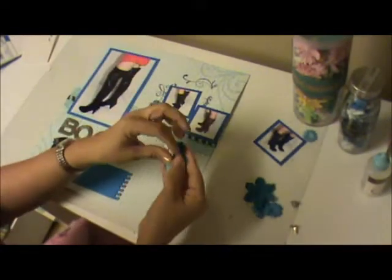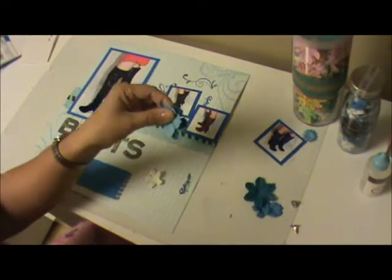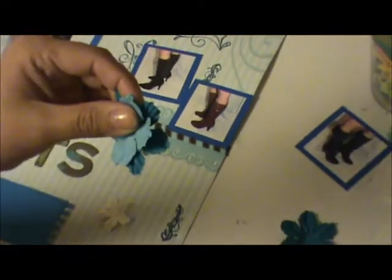We have our flowers here. Let me try to zoom in a little bit so you can see — there you go, not too much.